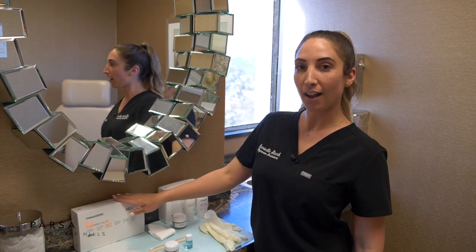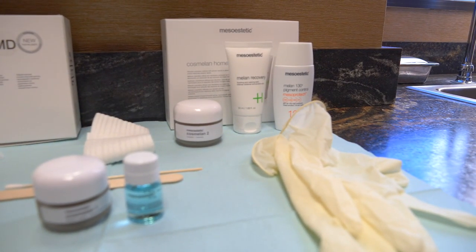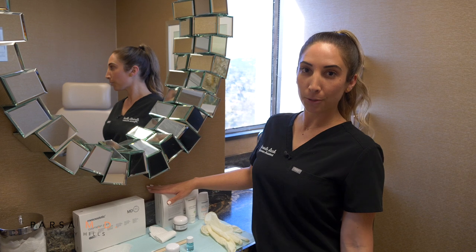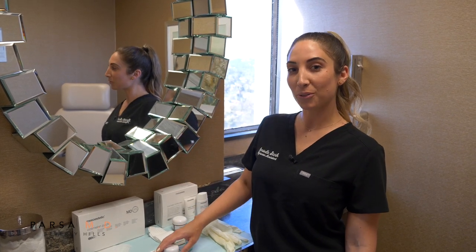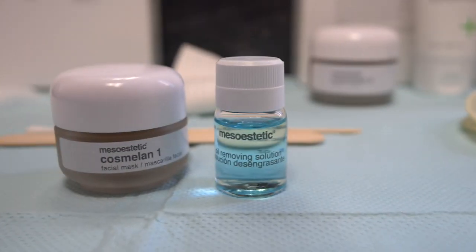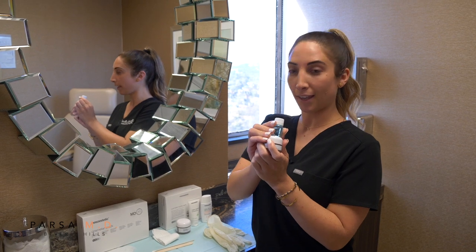Inside the Cosmolon MD pack, there's the Cosmolon home pack, which has everything that you need for the weeks after your peel and protecting your skin. The most important part is the actual chemical peel — Cosmolon 1 and the cleansing solution. These are the first steps to applying your peel.